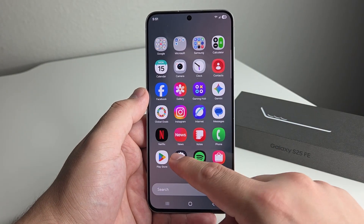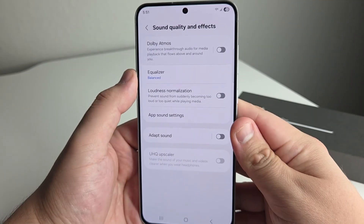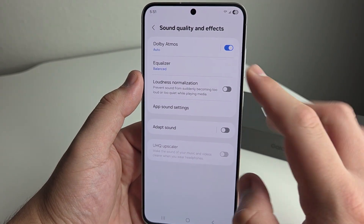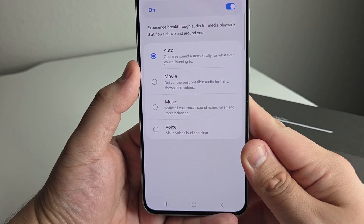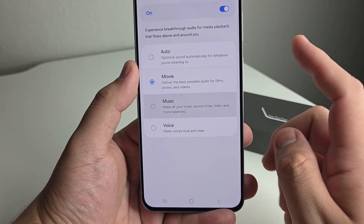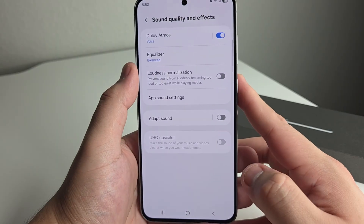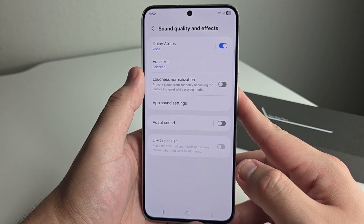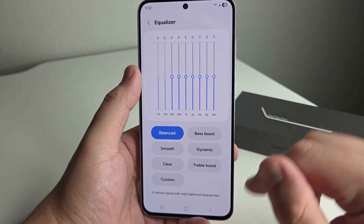Our next tip is going to be in Settings and it's off by default for whatever reason — that is Dolby Atmos. Go ahead and click on that. By default, this is going to be turned off, and especially for people who use earbuds all the time, you will want this on. When you turn this on, you get a surround sound experience — it gives you a better experience when watching movies, TV shows, and viewing social media. You can set up an individual section: Movies delivers the best possible audio for films and videos; Music makes all your music sound richer, fuller, and more balanced; and Voice makes voices loud and clear. We also have an equalizer for people who know about decibels and sound — you can customize those settings as well.